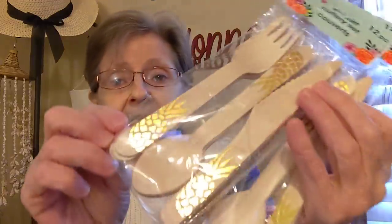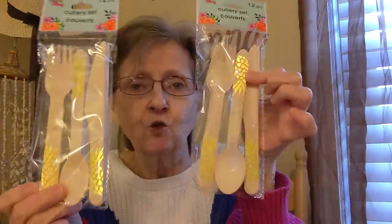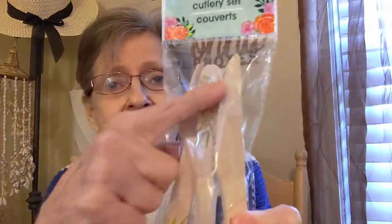I got the wooden cutlery sets. This is by Spring Fling, 12-piece, and it's got pineapples on it. I got two packages of these. I got some of these from CVS last year on clearance for hardly anything, and I want to try and do a craft with those. But I just thought these were really pretty, and the knives are serrated. They're made out of wood. So I got two of those.